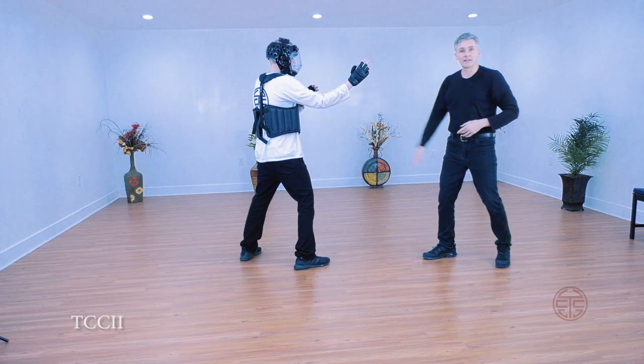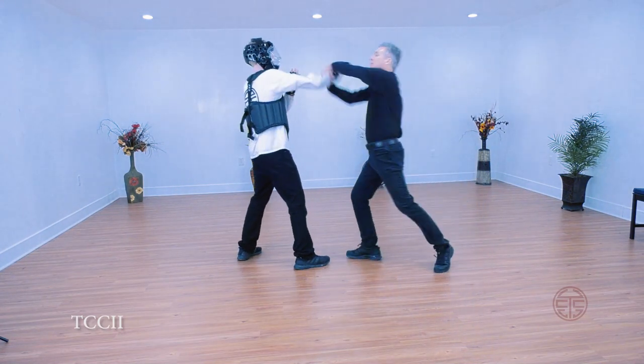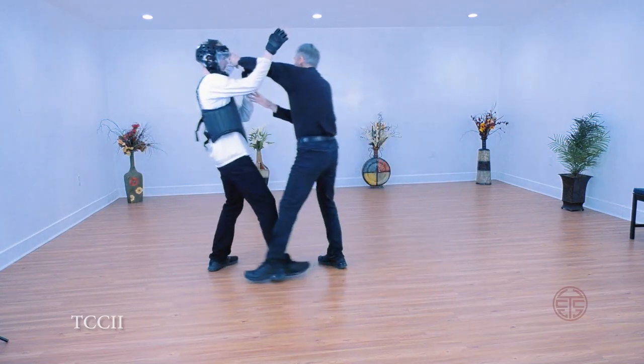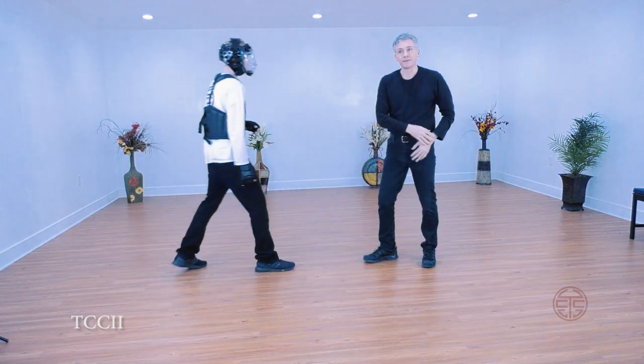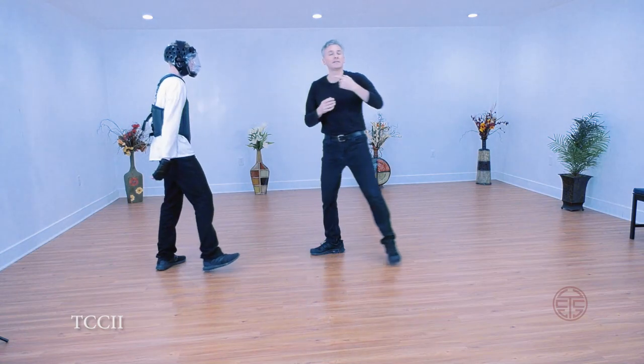So his hands are up, and I go — this is throwing palm right here. He comes in here. Throwing to pick it up, I come around — throwing here.